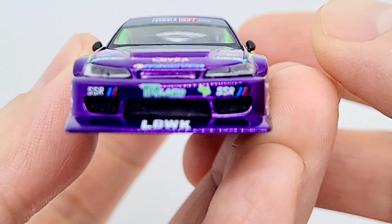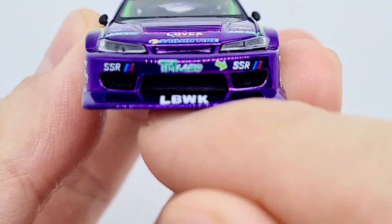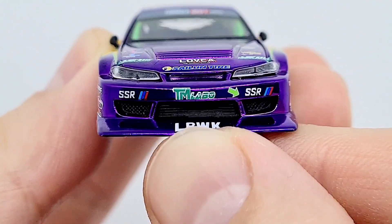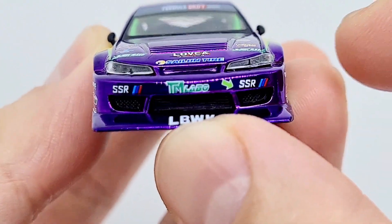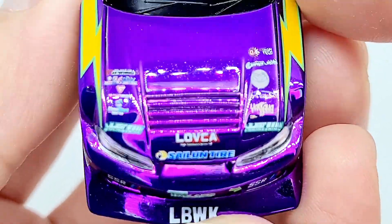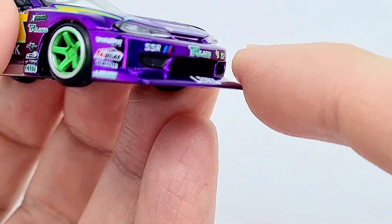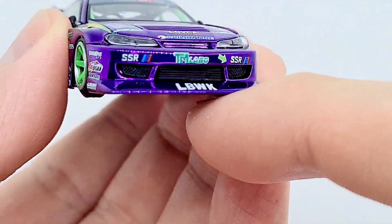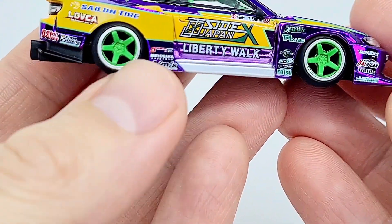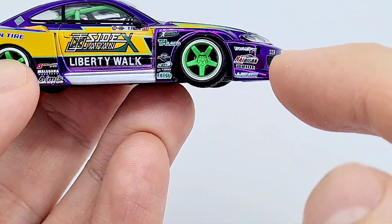Let's take a look at the front. We have Liberty Walk branding right there, TM Larbo, SSR — look at all these amazingly applied sponsors. And look at this massive front lip on the front. As is common with Liberty Walk, they design it so the stance is super low and they have all these extra body kit pieces on.